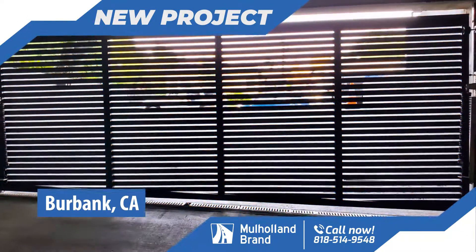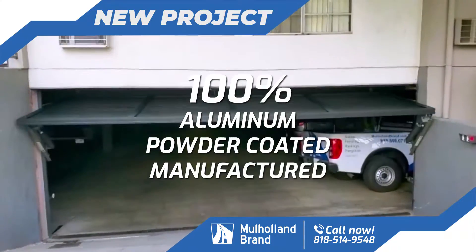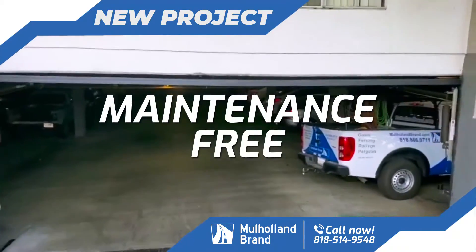Hey guys, Robert here, and here we are in the city of Bourbon. On this project we installed one overhead gate to an existing gate operator. There's the gate in the fully open position — I'll get a view from the inside.